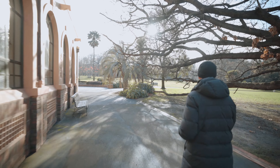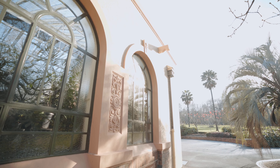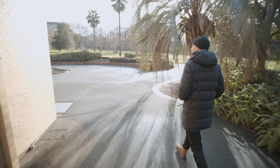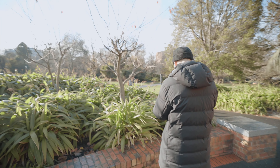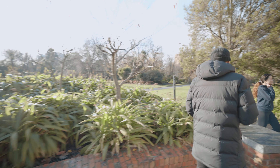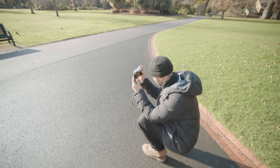The light is actually so nice with the sun just starting to creep through. This is a beautiful place to revisit with a model to take some nice portraits in the morning.